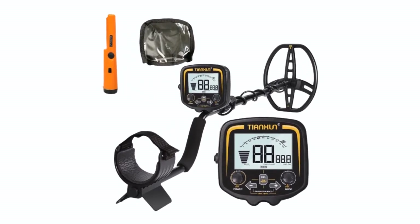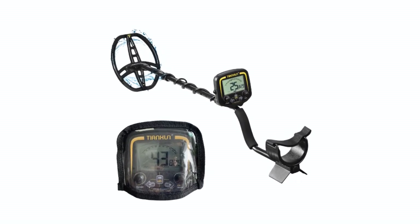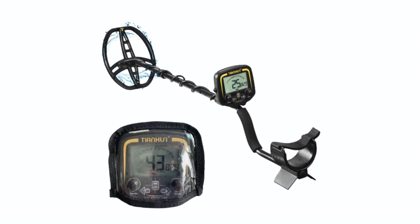We'll introduce you to the top 5 best fast charging cables, each renowned for its performance, durability, and compatibility with a wide range of devices. These cables are your ticket to a seamless and expedited charging experience, ensuring you stay powered up and connected at all times.